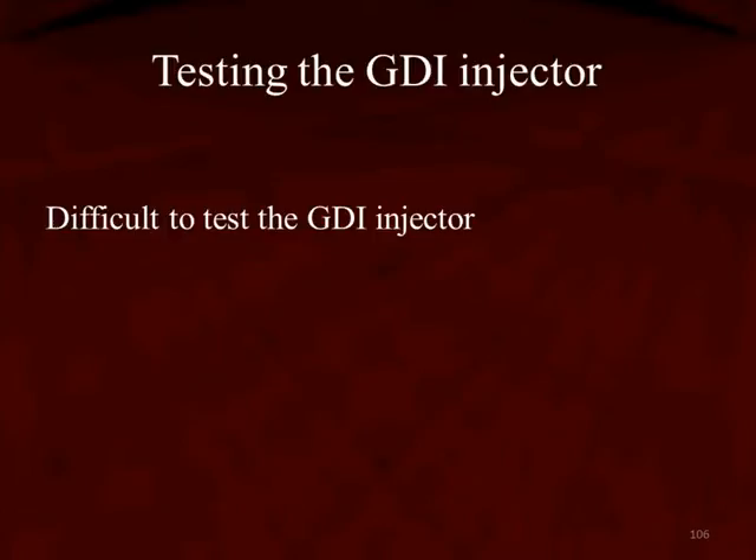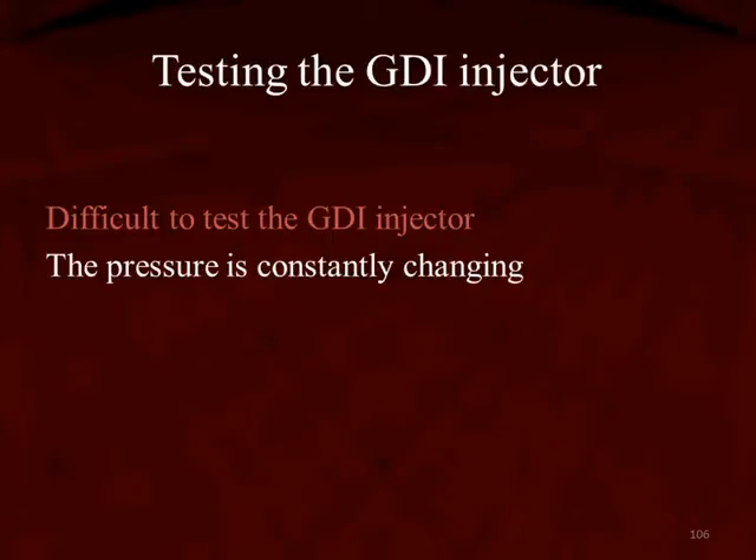What makes testing these injectors difficult — say more difficult than a PFI injector? If you think back, PFI injectors were hard to test early on, only because we didn't know how to do it. So this is your beginning steps in how to test the GDI injector. The pressure is constantly changing in these injectors, and we talk about that when we talk about the high-pressure fuel pump, so make sure you view that selection.